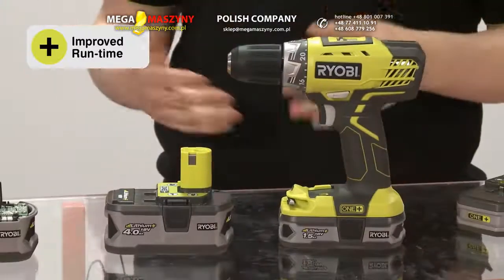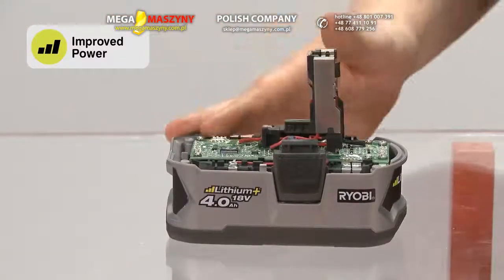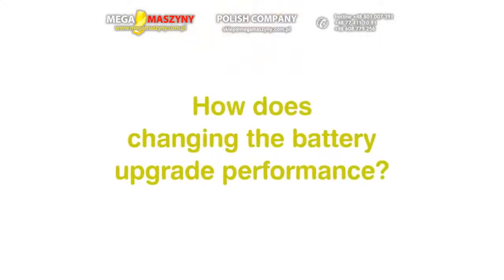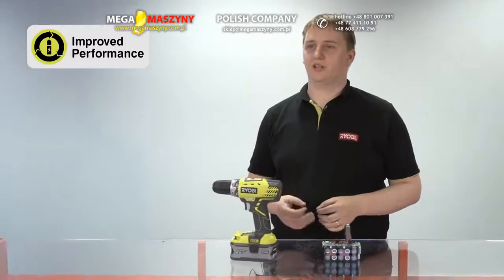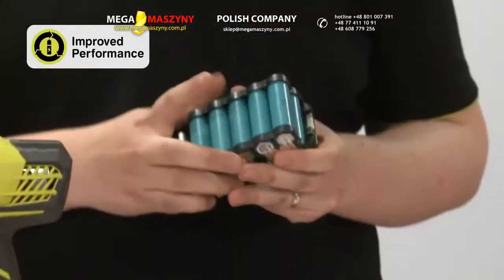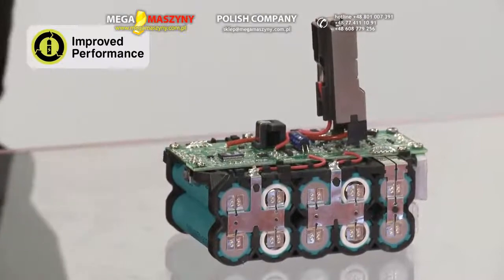They'll also see an increase in battery durability, as well as a full electronic protection system, designed to safeguard the durability of both the battery and the power tool. Lithium Plus batteries use special high-power, low-impedance cells that are especially designed to suit the demanding requirements of power tools. These cells are designed to have less internal resistance, meaning energy flows easily when required in high bursts for increased performance.